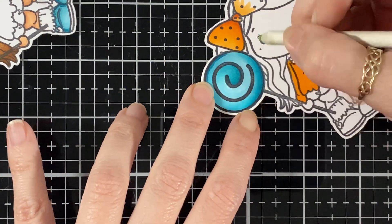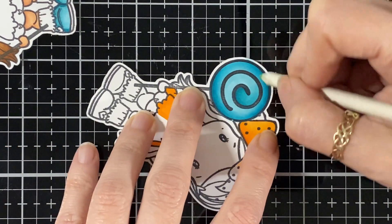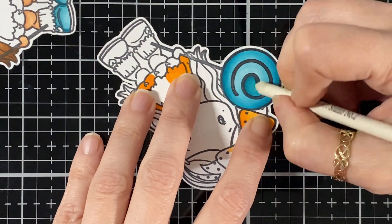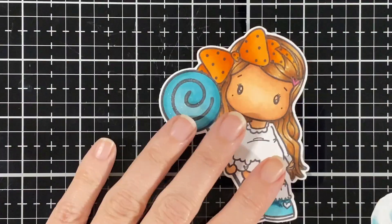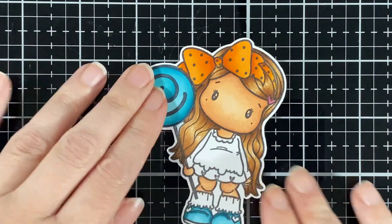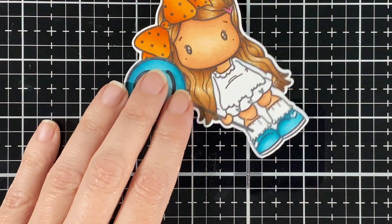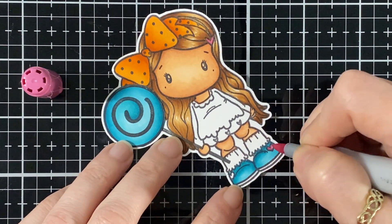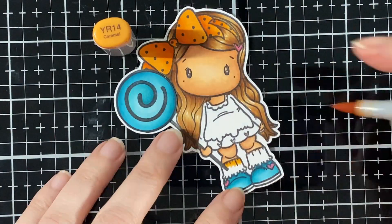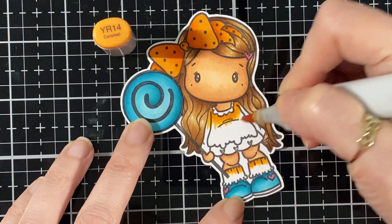As I always say, everybody makes mistakes, and when it's on a video then people see it — but it's all good. I always say it's good to share that you make mistakes too, because at first I used to make mistakes and I thought 'what's wrong with me' and I would throw it out. Here I'm just gluing it right on top — on a picture you won't even see I did that. I've got the RV34 again and here I'm doing the socks, and the shirt will be that color too, bringing that nice orange in.